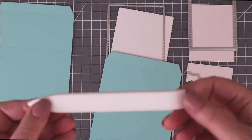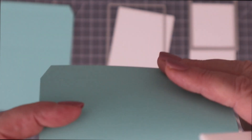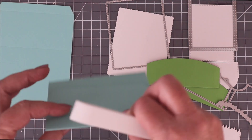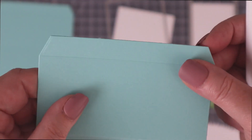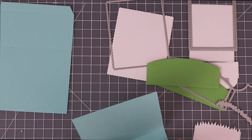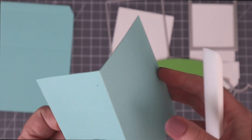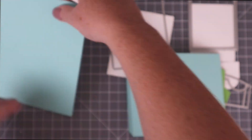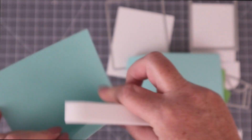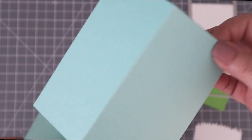I'm also using the Simon Says Stamp Teflon Bone Folder, which is perfect for reinforcing folds and score lines. Any bone folder will do, but this is by far my favorite because it really glides across the paper. I use the bone folder to reinforce all of the score lines, and I fold the paper back away from me at each of the score lines — so instead of folding towards me, I always fold back underneath.